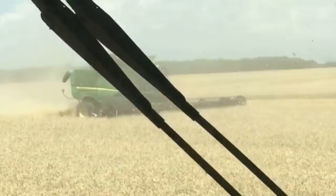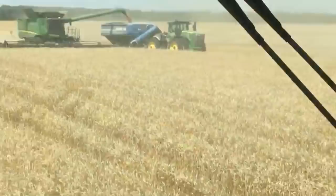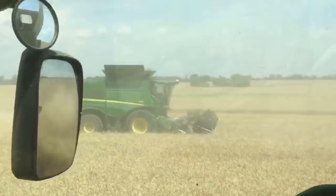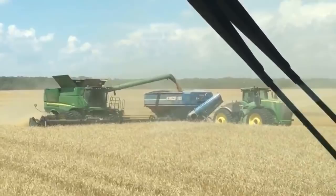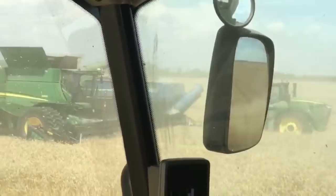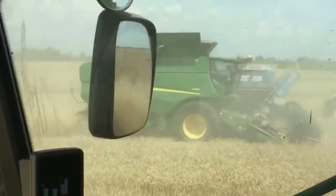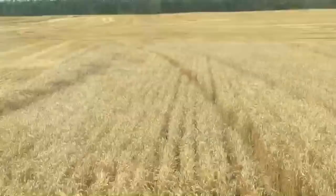The S690s out here have FD75 drapers, and this is a 790 going by with an FD145 header. We've got the 9420R — 420-horsepower John Deere — with a brand-new Kinsey 1105. These are brand-new Kinsey carts this year, with the 05-series on all their 1100, 1300, and 1500-bushel carts. That cart will hold 1,200 bushels of grain heaped up, and those new Kinsey carts will dump out 750 bushels of grain per minute.